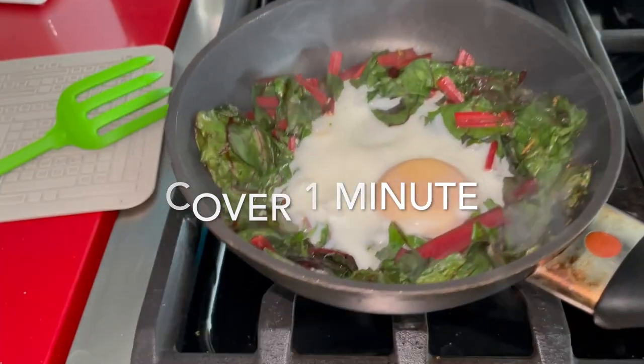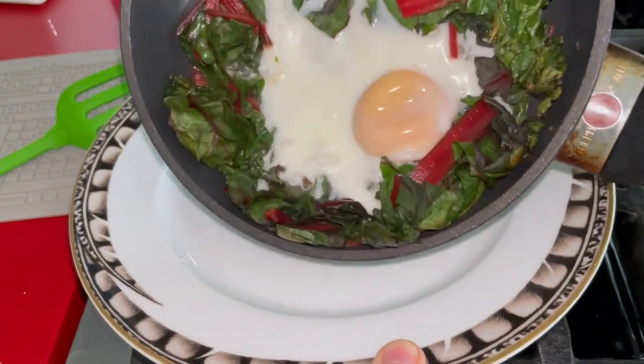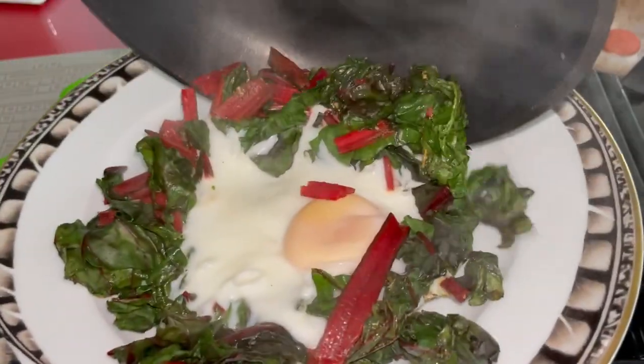Cover your pot for about 30 seconds to about a minute and a half, depending on how hard you want your yolk, and transfer this to a dish.